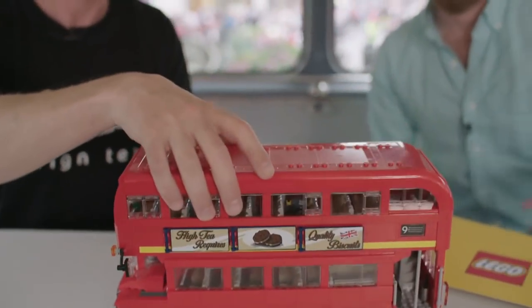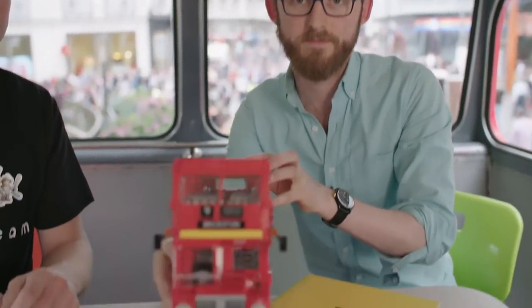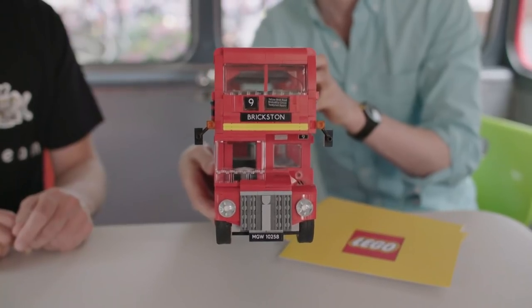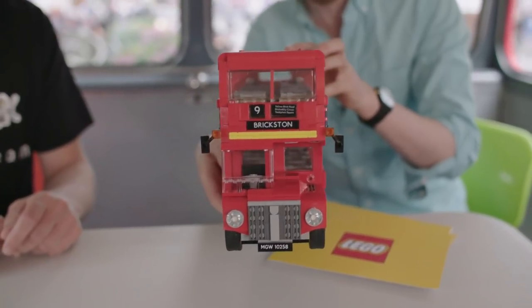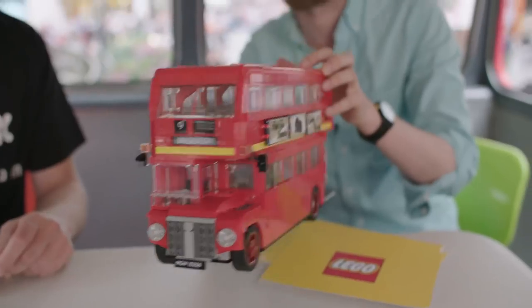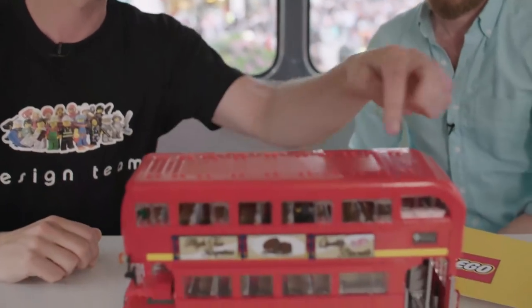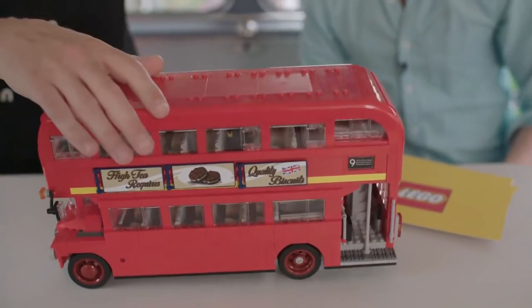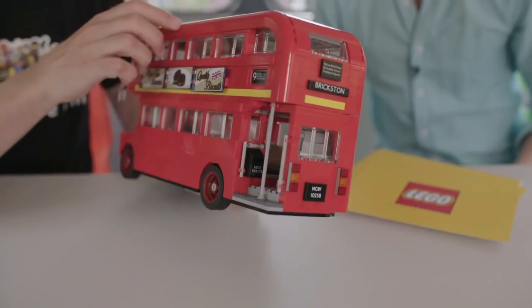You'll also notice that we have possibly my pun of the year, with Brixton being the destination. You'll also notice the other stops on the way, including Yellow Bick Road and Briccadilly Circus — so for pun fans, this is definitely worth it. We also managed to keep the nice curved shape on the top of the roof, following all the way to the back corner and all the way down to the back as well.